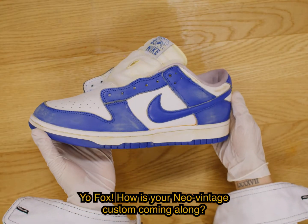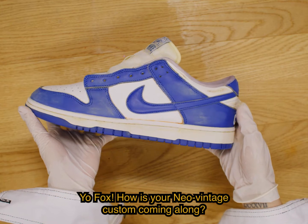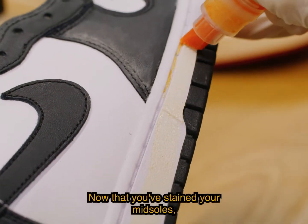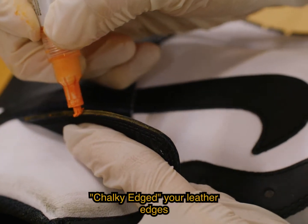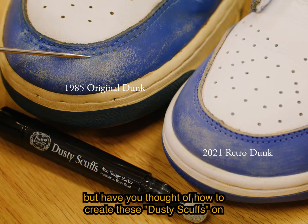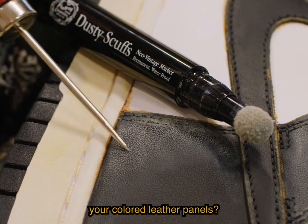Yo Fox! How's your Neo Vintage Custom coming along? Now that you've stained your midsoles, chalky edged your leather edges and applied your glue stains, have you thought of how to create these dusty scuffs on your colored leather panels?